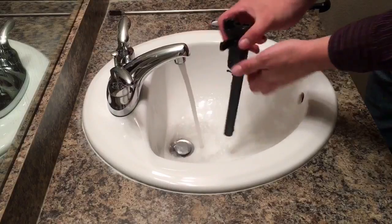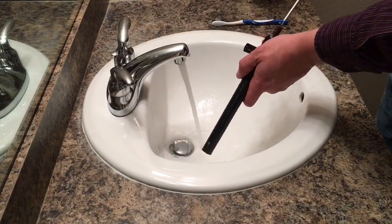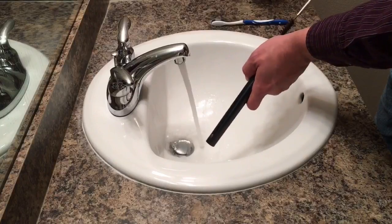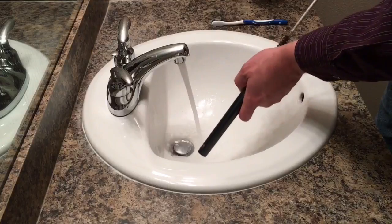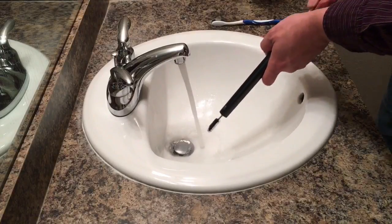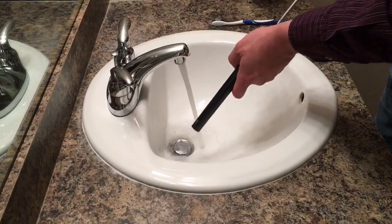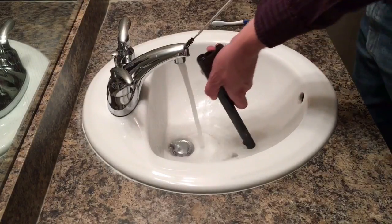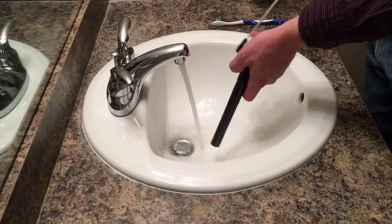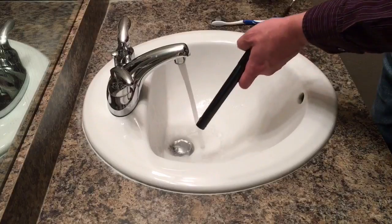Now that it's wet, I'm going to take a cleaning rod with a .45 caliber brush and just run that through the barrel several times. Normally I do 25 passes, but when you're running hot water before your patches it usually doesn't take quite that many. I'll rinse the brush off occasionally in between passes.